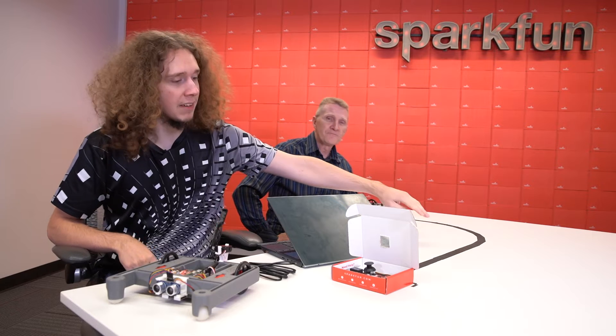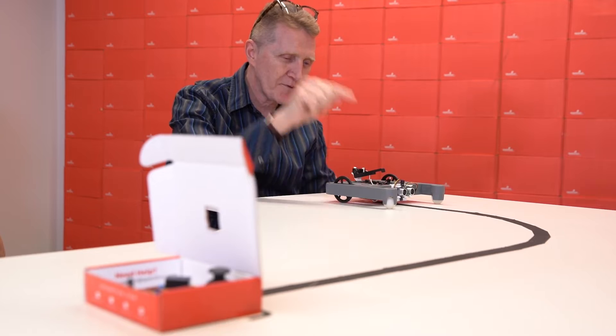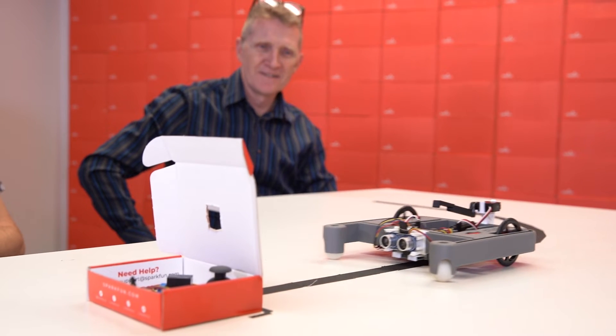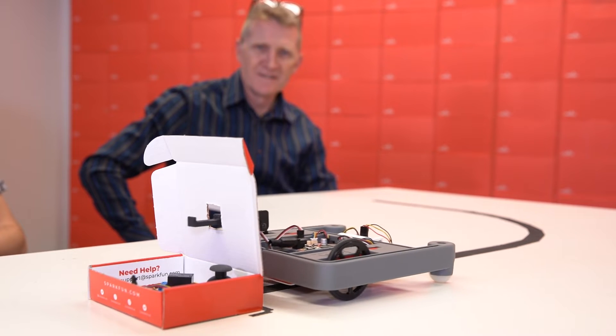You can see here on the table we have this line made of black tape. The robot is going to use the reflectance sensor on the bottom to follow that line all the way to the end, where it will then use the ultrasonic sensor at the front to detect a package of very important stuff. It's then going to turn around, pick up the package using the arm, and follow the line all the way back to deliver the package.